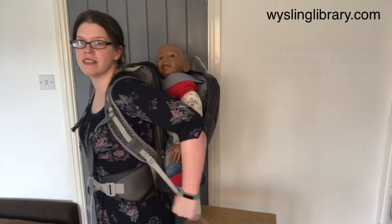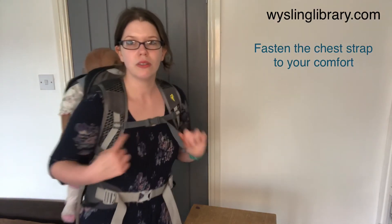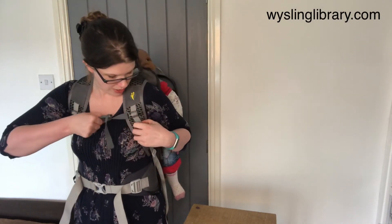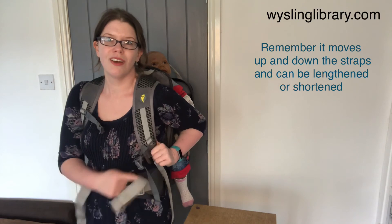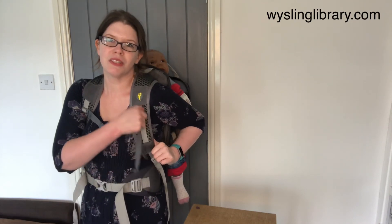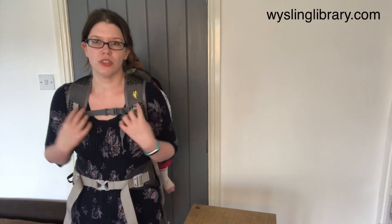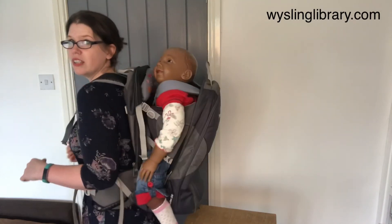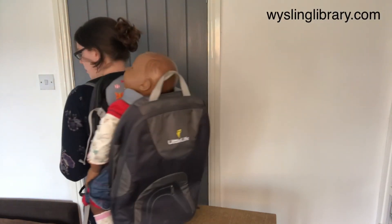Tighten by pulling back towards the baby's knees. You also have a chest strap, and it's really important to know that your chest strap moves up and down on there. If you want it down lower, you can move it down using the runners in the centre of the straps. Equally, if you want it higher, you can move it up before clicking, which will increase your comfort. A carrier like this one can be a really useful choice if you're out and about and just need something for occasionally when your baby's tired and needs to go up onto your back.